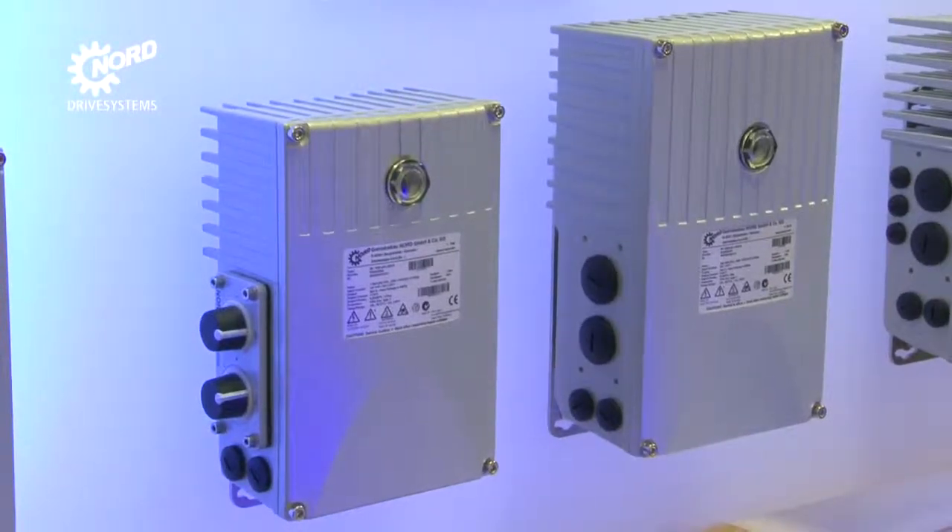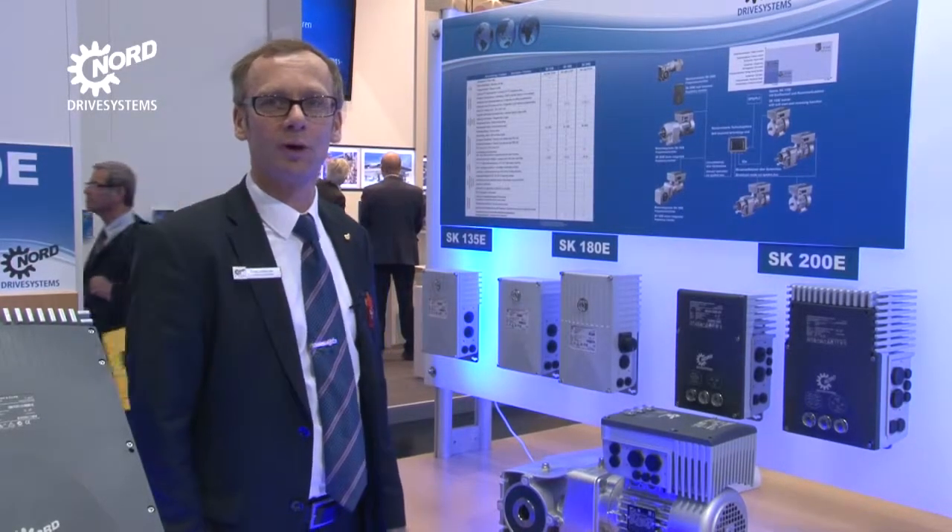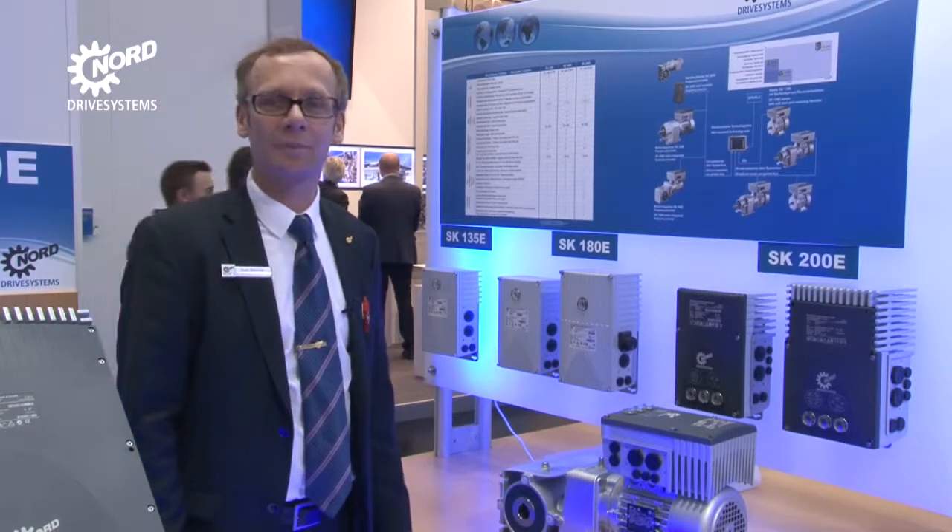In addition, this series meets radio interference suppression levels B or C1 and therefore is suitable for operation in residential areas.